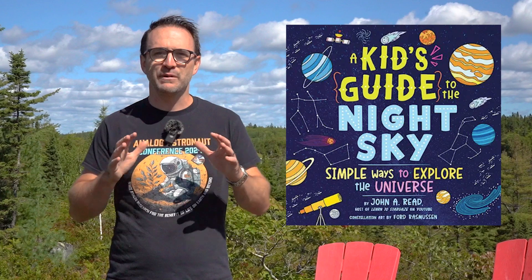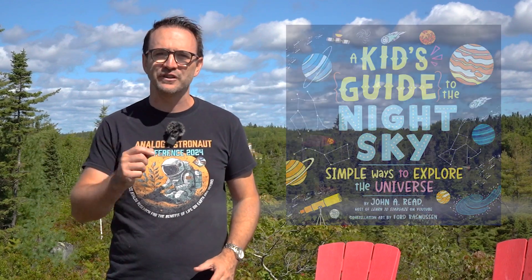Hey everyone, thanks for being a member of the end-of-video club. Watching to the end of a YouTube video really helps us out as creators, allowing this video to be shown to more people. If you'd like to get advance notice of live streams and upcoming releases of our stargazing guidebooks, be sure to sign up for our mailing list at learntostargaze.com. Once you sign up, you'll get a note from me and a free stargazing logbook to track your progress. Be sure to subscribe to Learn to Stargaze to take your stargazing experience to the next level, and remember — the future is looking up.